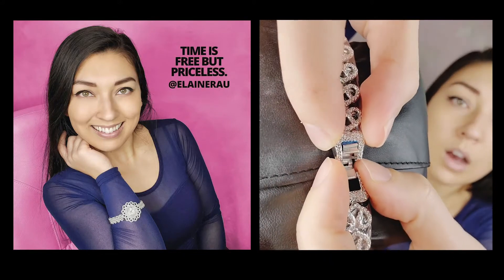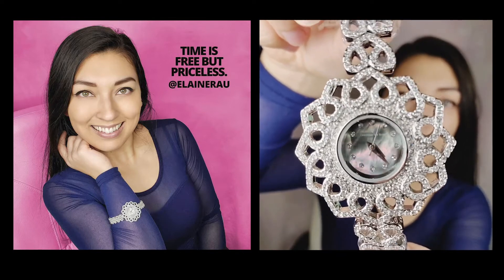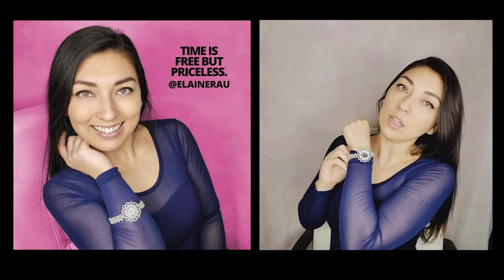We're going to unclasp it. You see that mother-of-pearl shine in the background of the watch. Stunning. Super elegant.